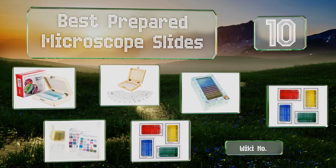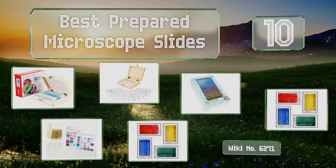EasyVid presents the 10 best prepared microscope slides. Let's get started with the list.